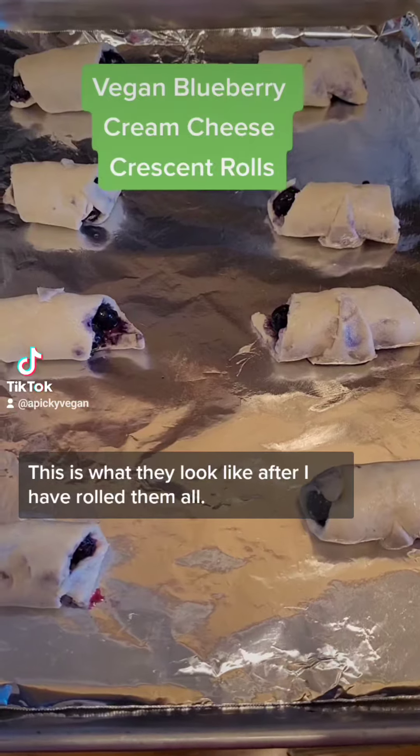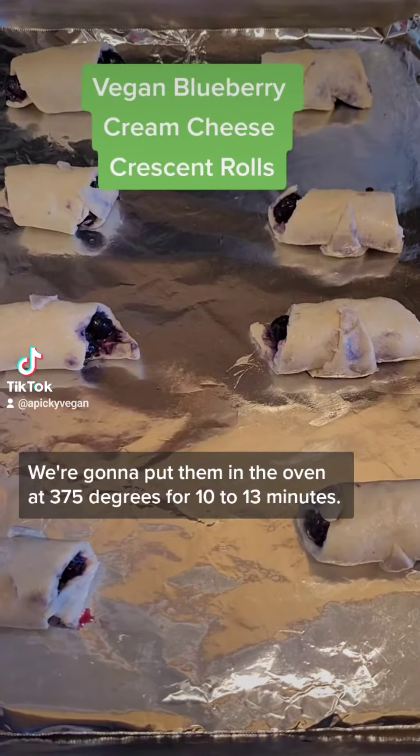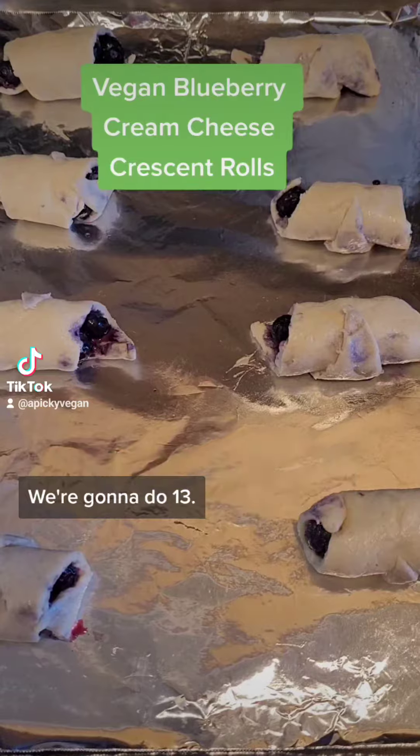This is what they look like after I have rolled them all. We're going to put them in the oven at 375 degrees for 10 to 13 minutes — we're going to do 13.